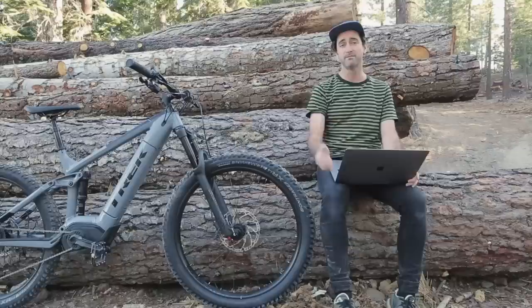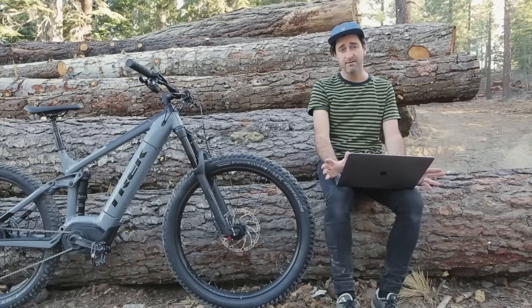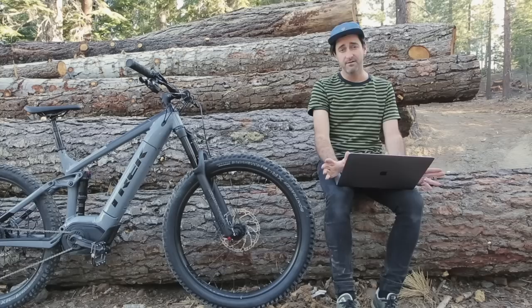Trek have definitely lifted the game with the new Powerfly range — the addition of the long travel model, a super hot carbon version, the new Bosch system with EMTB, and the integrated battery. It's pretty dialed. From four and a half grand for the hardtail with the same Bosch system, right up to seven and a half grand for the carbon model — we're going to get one of these on our home trails and give it hell. Thanks for watching.